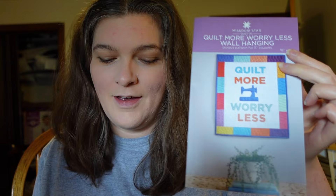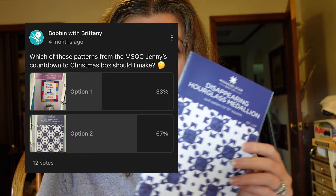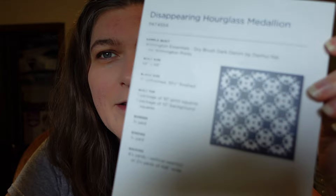Everyone wants to see this Disappearing Hourglass medallion pattern. It's a 10-inch square project, and the project is in two colors — this navy and white — but since it's with squares, it's gonna look a lot more scrappy. I've been following along on people's projects on Facebook. You need one package of 10-inch squares and then another package of 10-inch neutrals.